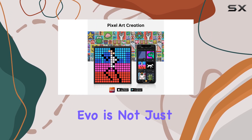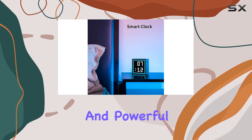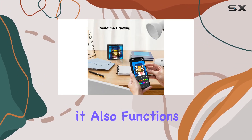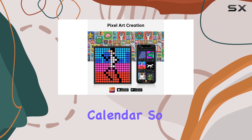But the TimeBox Evo is not just about looks. It packs a punch with its 6W DSP speaker, delivering clear and powerful sound. The LED screen isn't just for show either — it also functions as an alarm clock, scorekeeper, stopwatch, and planner calendar.